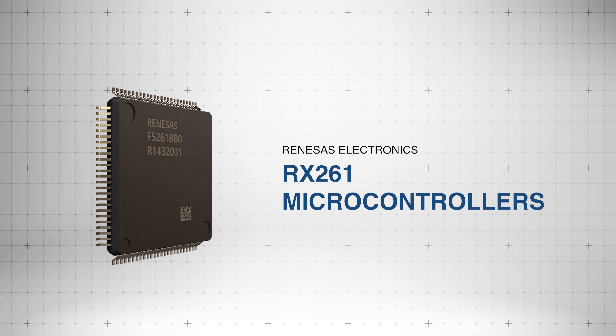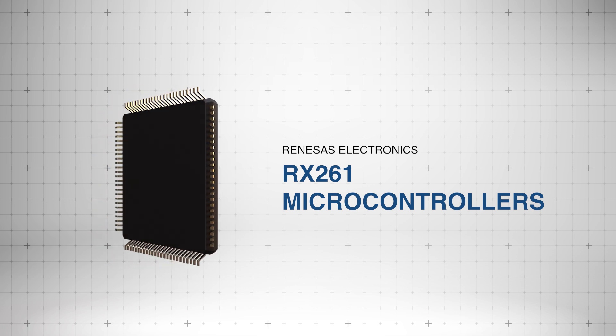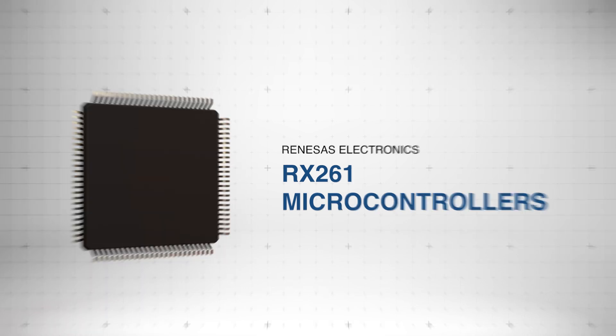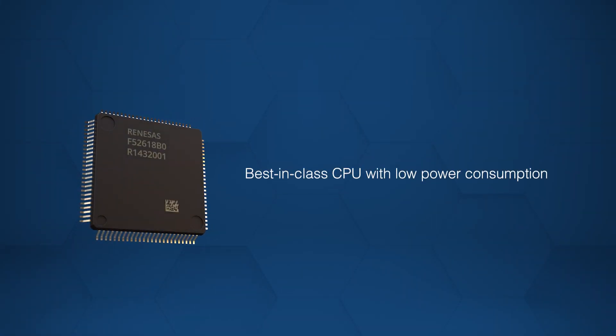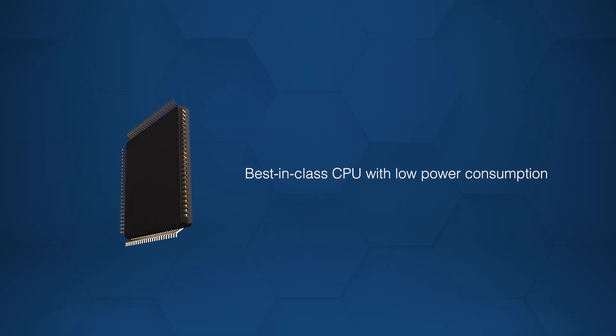The Renesas Electronics RX261 microcontrollers provide high efficiency and extreme durability for a wide range of power-sensitive applications. The RX261 microcontroller offers best-in-class CPU performance with exceptionally low power consumption.